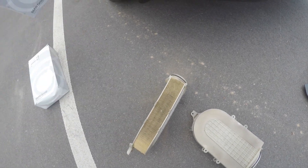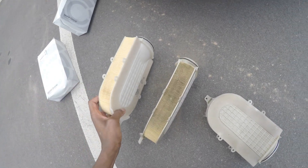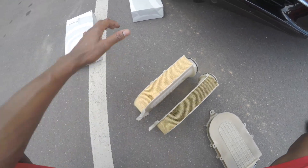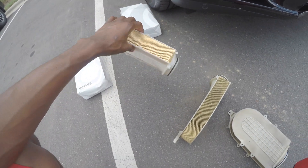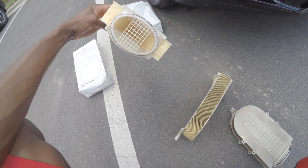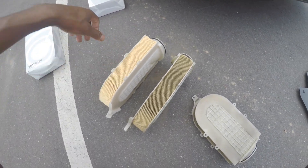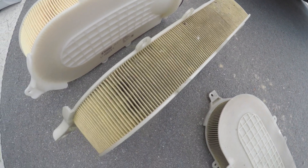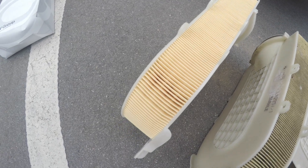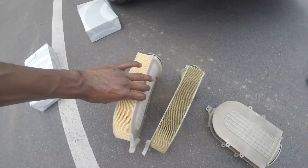That's the old one compared to the new one. I got these straight from the BMW dealership — they're about $35 a piece, so about $70 to change your filters with OEM ones. You could probably get them cheaper online, but I was in a pinch. Look at the difference — look how dirty that thing is compared to how clean this one is.